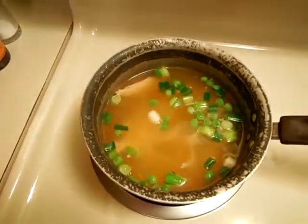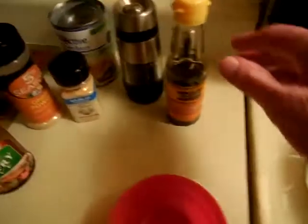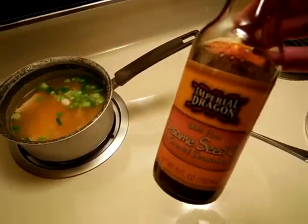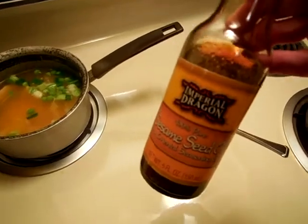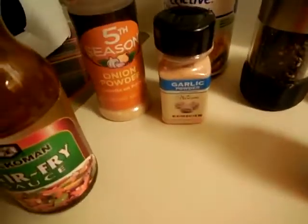In addition to the broth, I added literally a couple of drops of sesame oil. Sesame oil is really good but it can be so overpowering — if you've never used it, err on the side of caution because it'll just overtake your whole dish, and it's actually very unpleasant if you have too much. I put in some black pepper, a little sprinkle of garlic powder and onion powder.